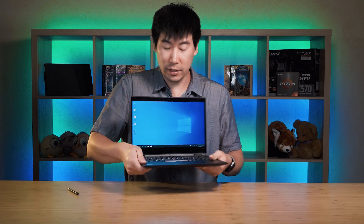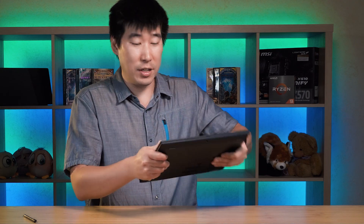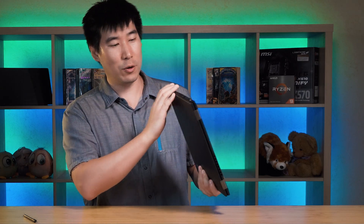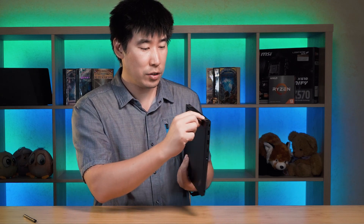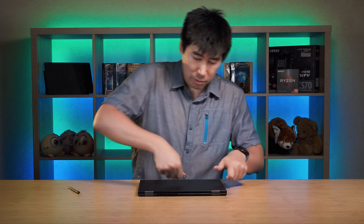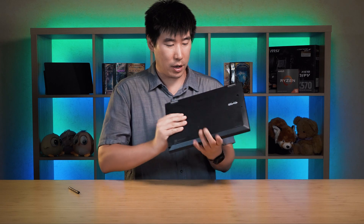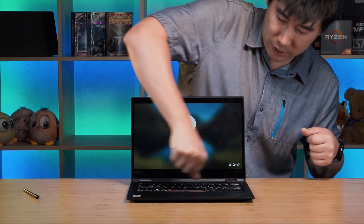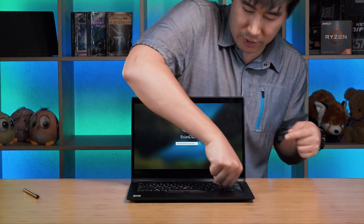Build quality is fantastic, as expected from a ThinkPad. These laptops pass 12 military tests and have spill resistance — though don't deliberately pour liquid on it. The construction feels great all around with a smooth finish, though it does pick up fingerprints. The hinges are solid metal and shouldn't have hinge issues. There is minimal keyboard flex — barely perceptible even under pressure. Overall a very sturdy and well-built machine.